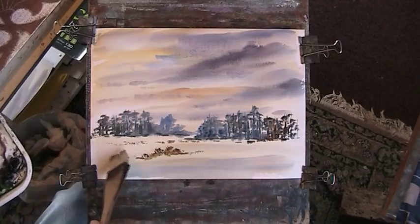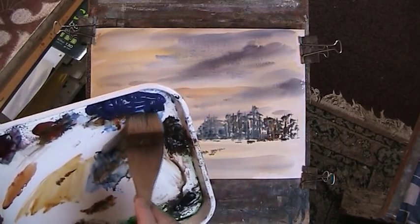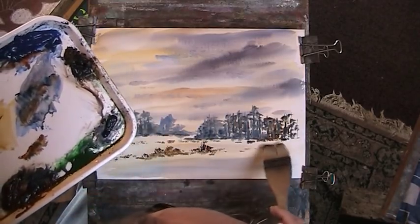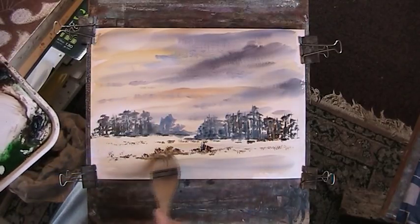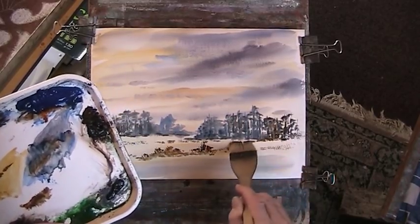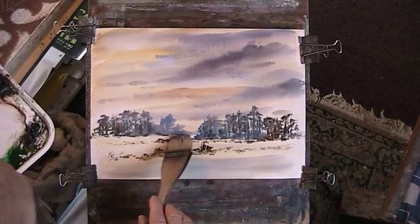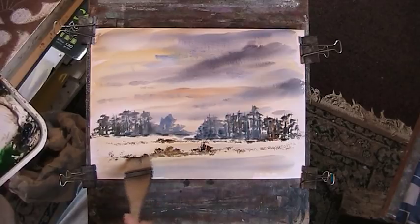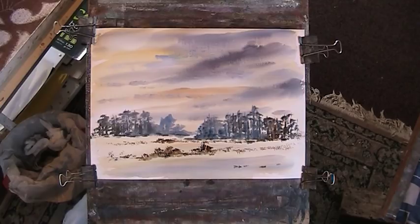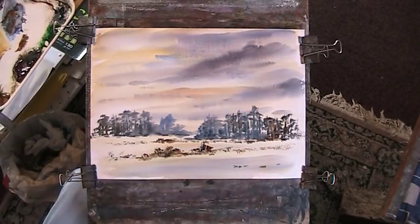Just putting in some stuff sticking up above snow. I don't want too much of this. But what I do like is let's just fill something up there - like a water pond or something, which would show a bit of black reflecting a dark, brooding sky. So we'll do some of that, I think.